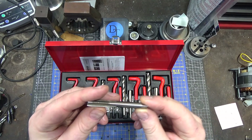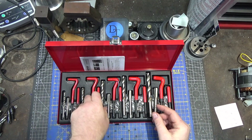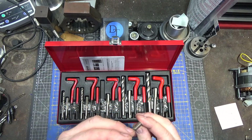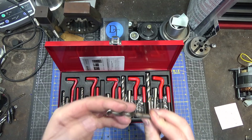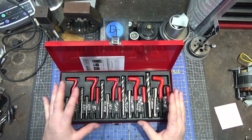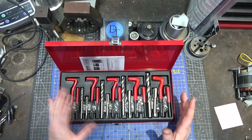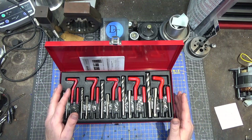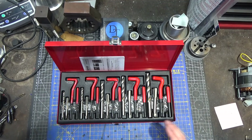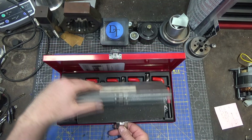High speed steel taps, high speed steel drill bits — probably not cobalt — but reasonably sharp. Run of the mill, but decent quality and functional; that's probably the word for it: functional. It's $29.99 with 15% off. This is a single size set.